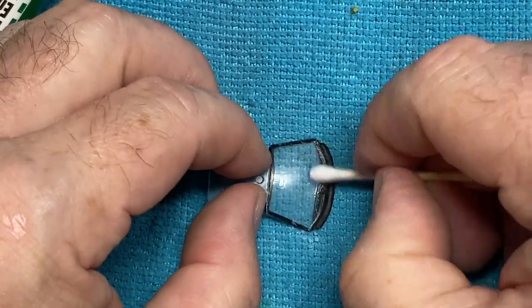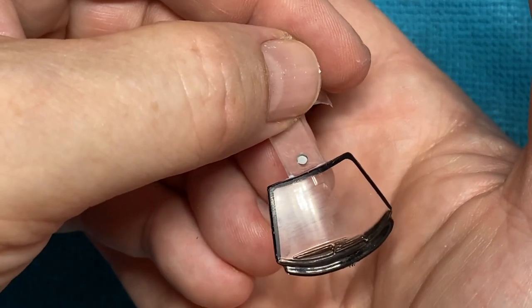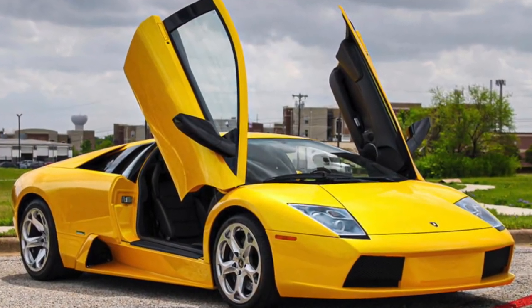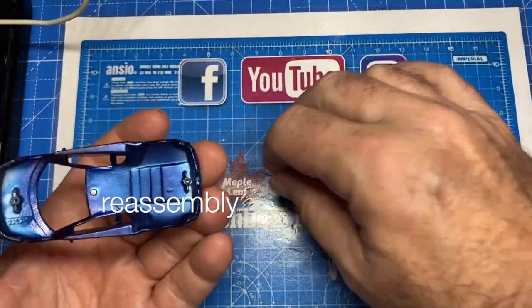The windshield cleans up nicely with a little bit of plastic polish, as you can see right here. And almost every picture of the Lambo is with the doors up like that — too bad it doesn't happen on this little casting.